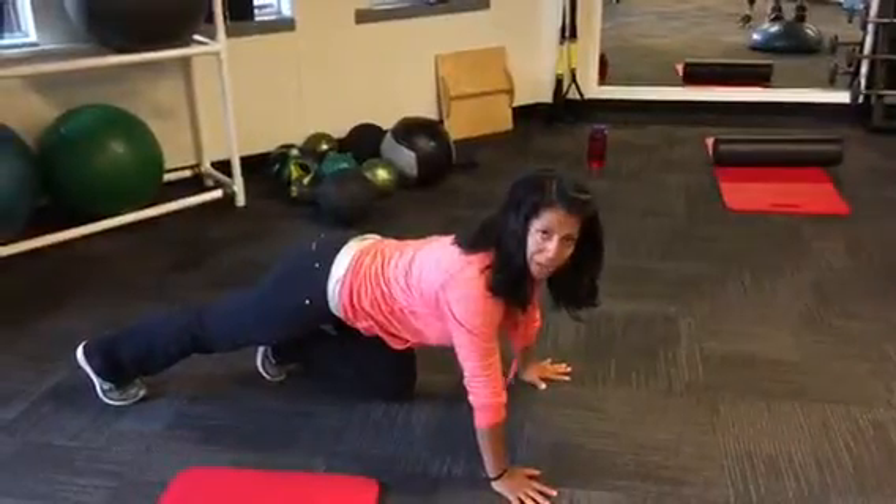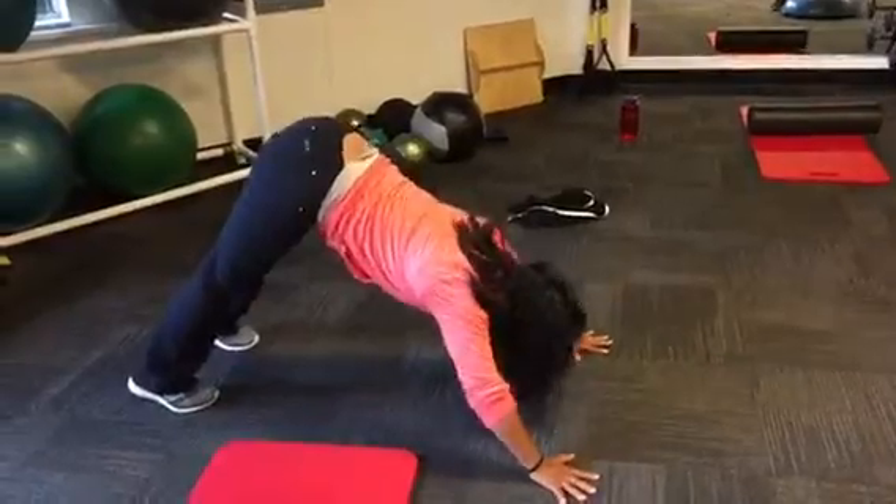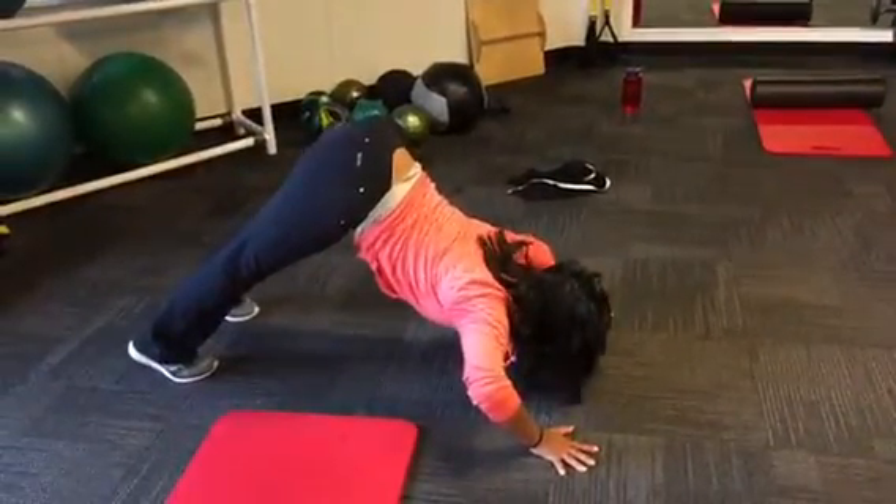I'm going to show you how to do a dive bomber. You're going to get into a downward dog position. You're going to bend your elbows at a 90-degree angle. Keep your palms down.